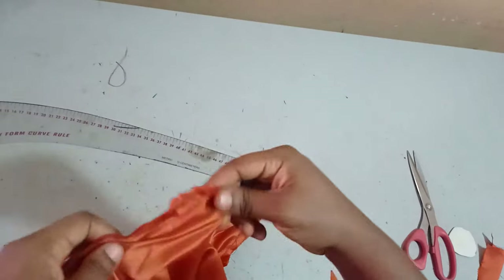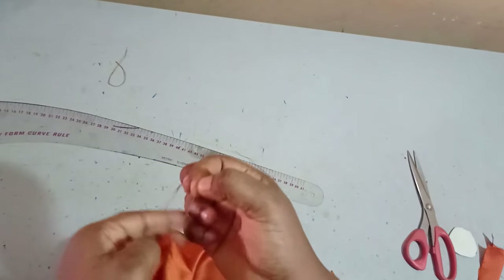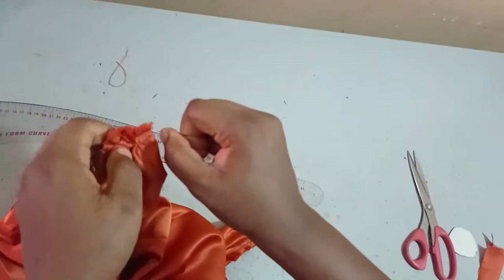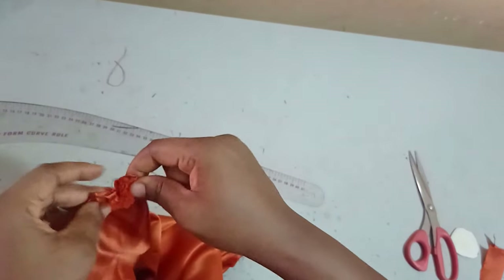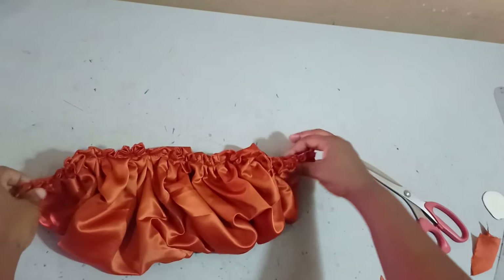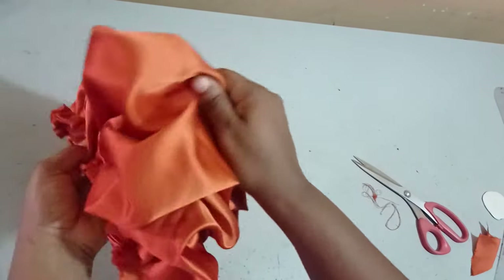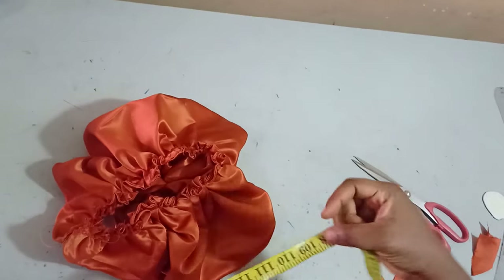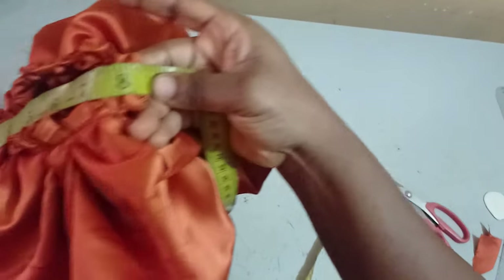I've run the gather stitches now and I'll be pulling one thread carefully. I'm going to gather it to 17 inches — that's 16 inches for the main sleeve, plus half an inch seam allowance on each side, making it 17 inches. It has been gathered to the actual size now and this is the side that is folded. You can see the scrunchie we have here. I'll put it together and measure it to be sure I have my actual 8 inches.